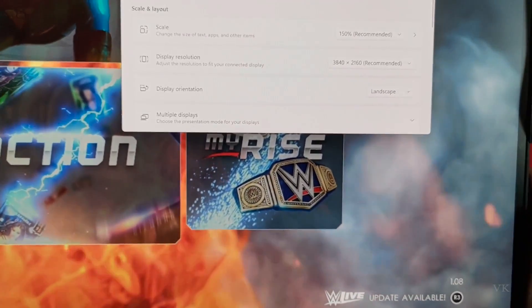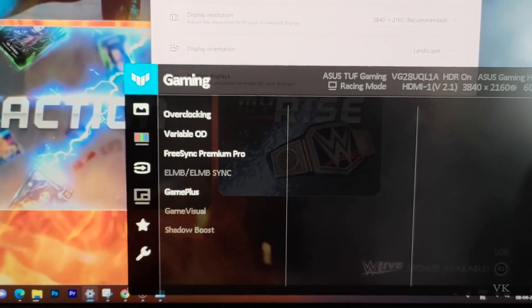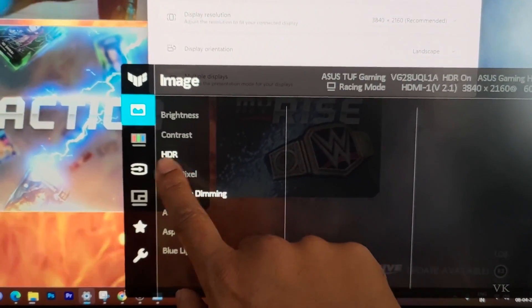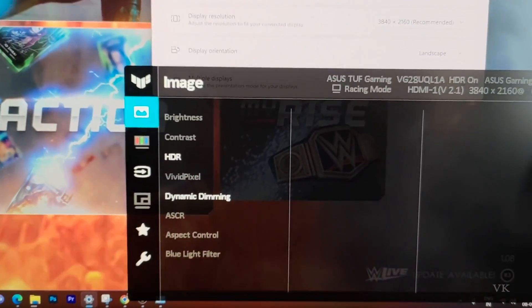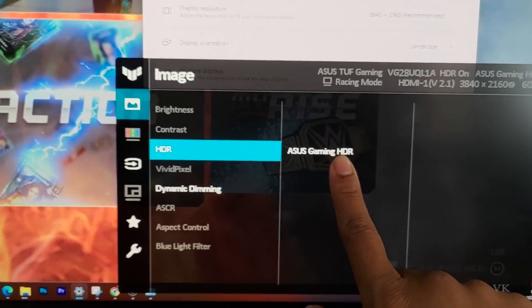Now press the menu button twice. Go to Image — here you can see HDR is enabled. Under Image, come to HDR. By default, Asus Gaming HDR is selected.